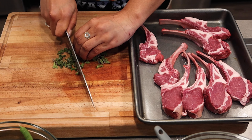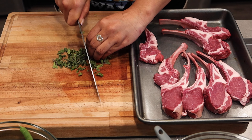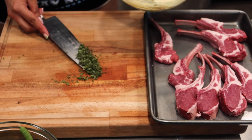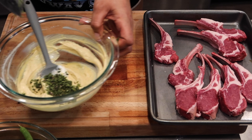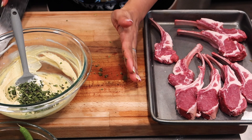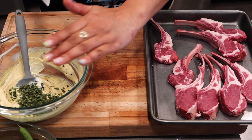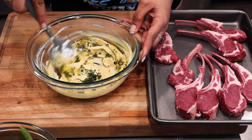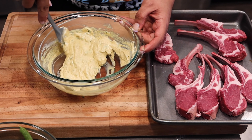Don't mind the noise in the background, there's some construction going on. I added some salt and I'm cracking in some fresh black pepper. I'm going to give this a mixy mix. That looks divine, smells divine as well. I'm going to set this aside for right now and then focus on cutting the chops.